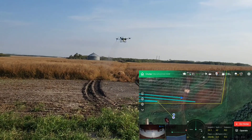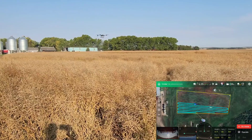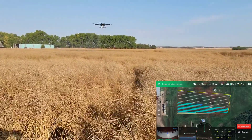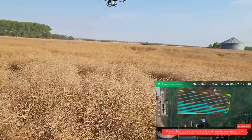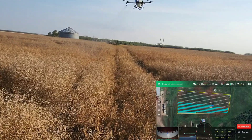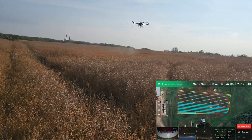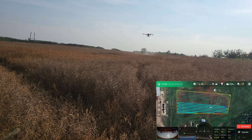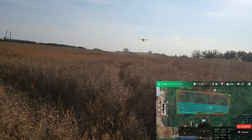One of the things that both my dad and I noticed immediately and made the same remark about: the downdraft from the props really works up and agitates the canola, allowing the spray to work its way very deep into the canopy. Both of us said that would be phenomenal for spraying desiccant on canola in particular, but even fungicide as well. That was something we'd never really thought about, but we were very, very impressed with.